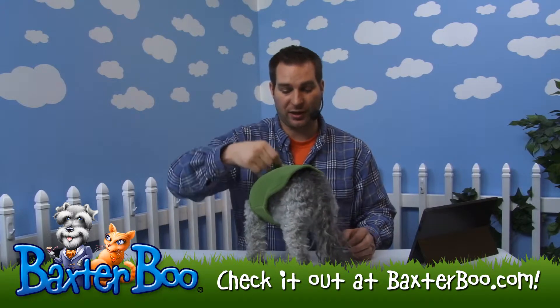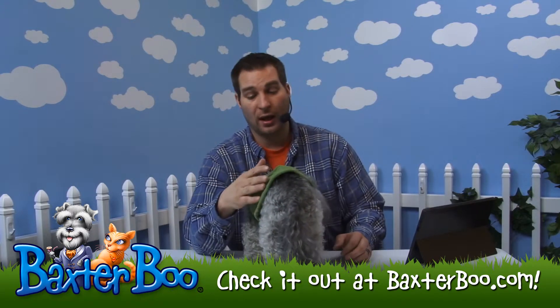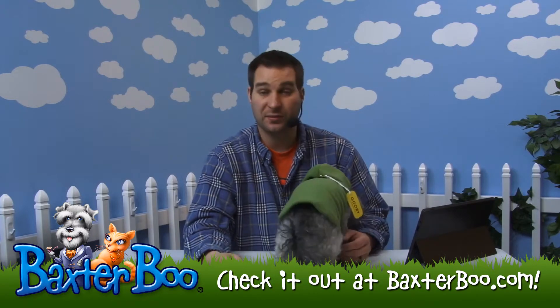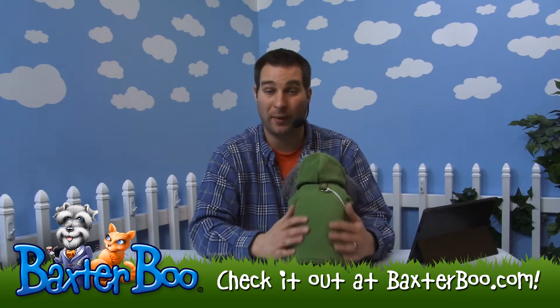I mentioned the D-ring — it is back here, so you can actually just use this as a harness. It's nice; you don't have to put any other equipment on her to be able to safely walk her while she stays warm and fashionable.